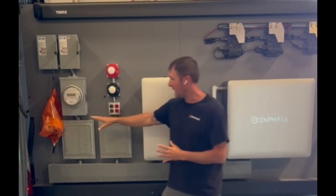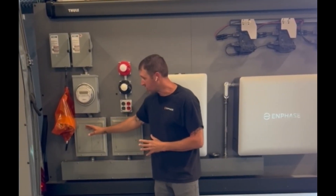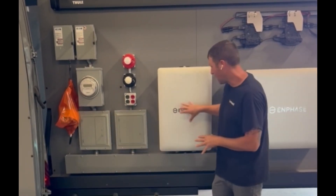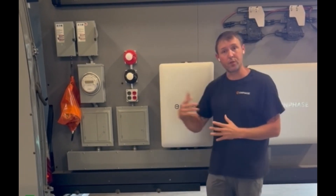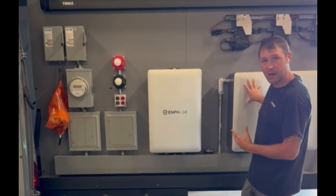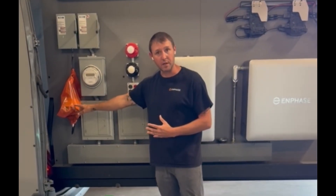You're going to go ahead and hang it by the orange provided bag. Make sure that you have the meter collar wired on both ends — the meter collar as well as the combiner. Now when you're going through your conditioning process, go ahead and scan each piece of equipment that you have: your battery, the combiner, as well as the actual meter collar.